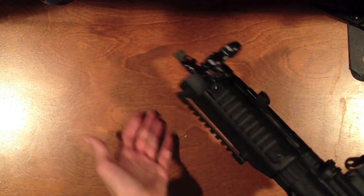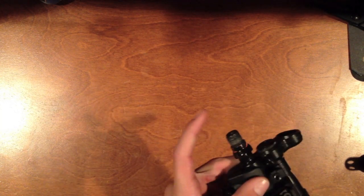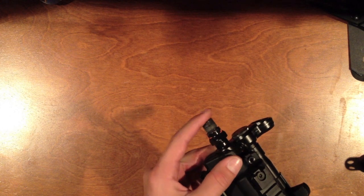As mentioned, the charging handle is made for the HK slap, which is really fun. It's got three rails: one on top, one on the bottom for grips, and one on the side — I use the side one for my flashlight, laser, and Magpul grip. There's also a sling point at the front and 14mm counterclockwise threads.